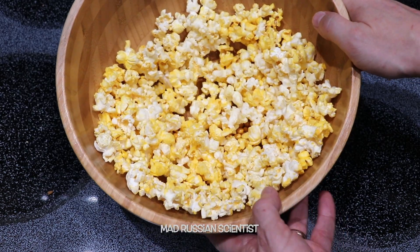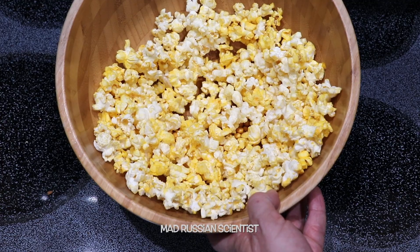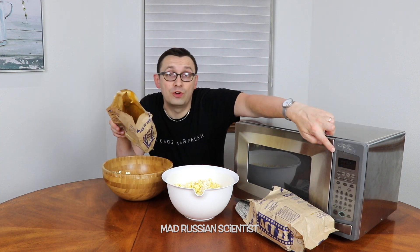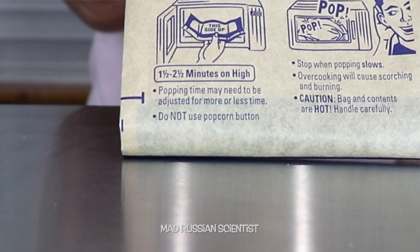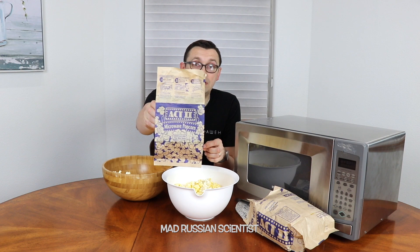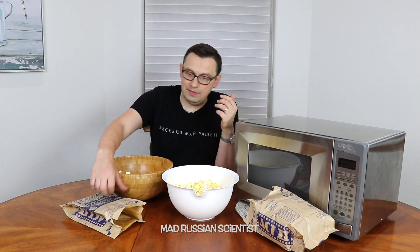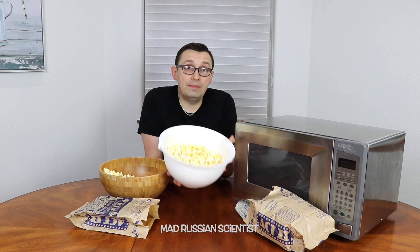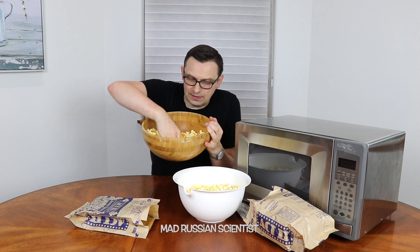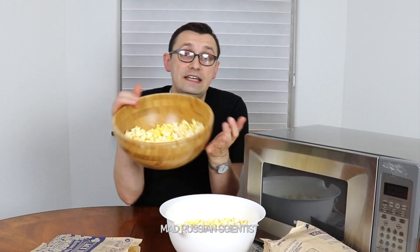Looks like the other microwave was actually way better at making popcorn with just the popcorn button. These are perfectly cooked popcorn, and frankly I don't see anything wrong with cooking popcorn with just a popcorn button. So I don't know why they put this comment — do not use popcorn button. My assumption is maybe different microwaves do different settings, and maybe some microwaves might actually burn the popcorn, or opposite — like in this case — half of the bag had uncooked popcorn. So maybe that's the case.